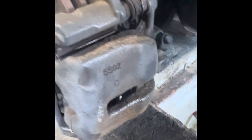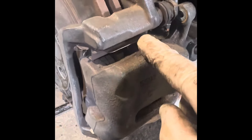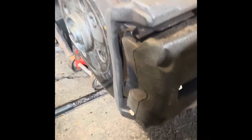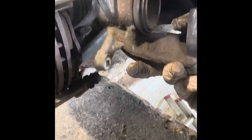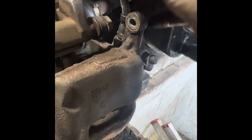Those two bolts are off, which means we can get the caliper off. If it's tight, you can just put a lever in there and gently lever it off. This is just the caliper — standard for changing a set of discs. I'm going to paint those up because they're filthy, as this is going back into Austria and will get covered in salt. I'll cable tie it up so it's not hanging on the brake line.